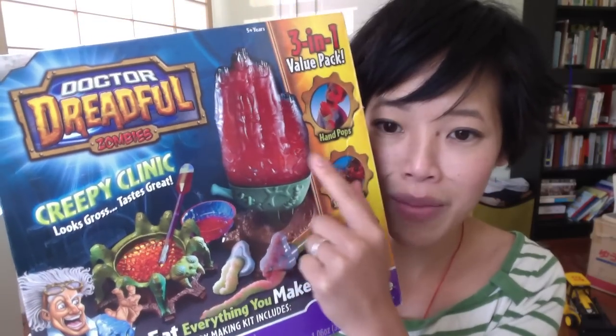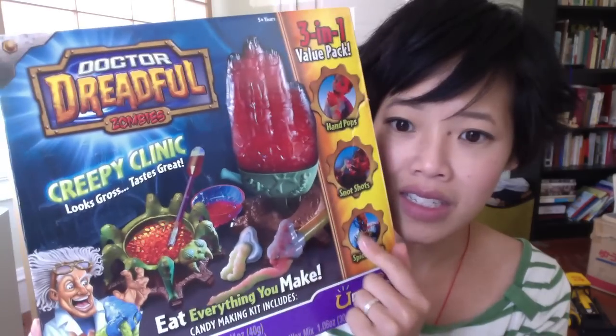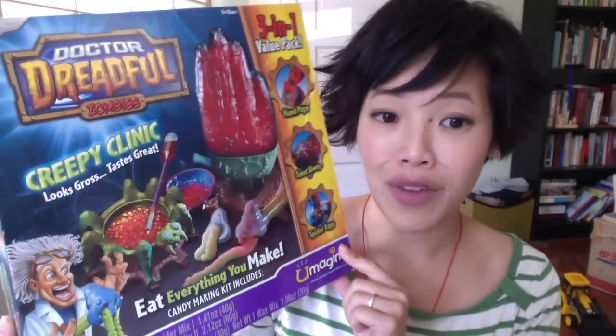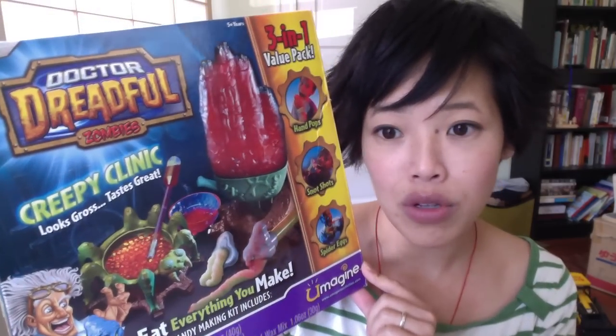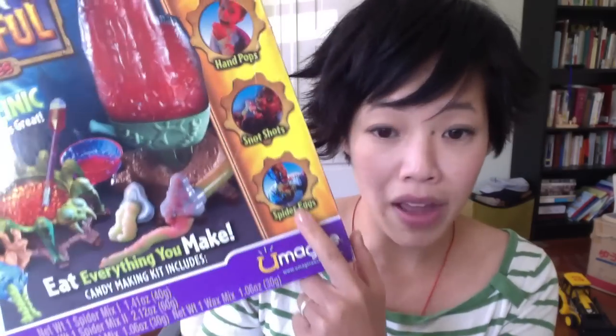It includes three different things: hand pop, snot shot, and spider eggs. So this looks like a really fun, involved kit. I've never made one of these before, but I think it's going to be somewhat similar to some of the Pop and Cooking kind of things, at least with the spider egg thing.